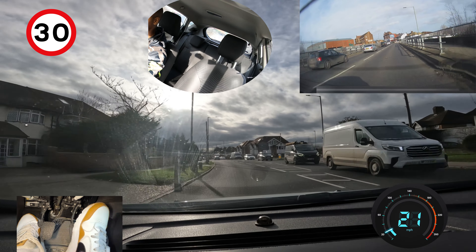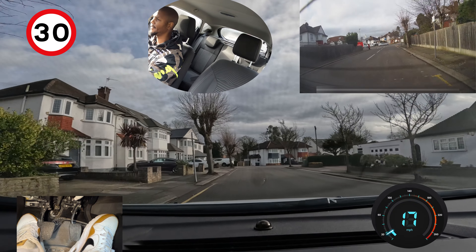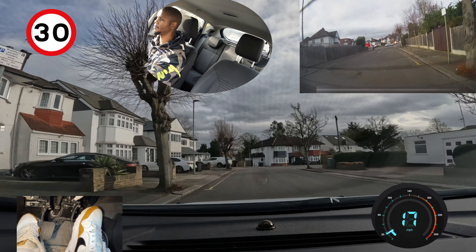We're going to turn left here — mirror, mirror, signal left. I'm already in second so I can keep in second. Checking left and right before I turn, then turn on my side of the road. Checking mirrors as I'm going into the new road, then braking gently into this bend.